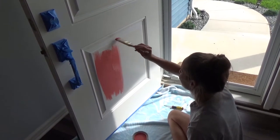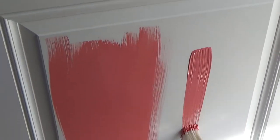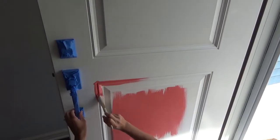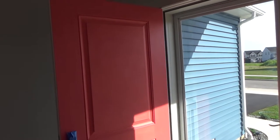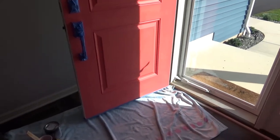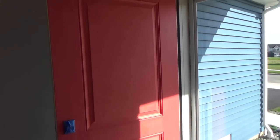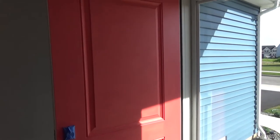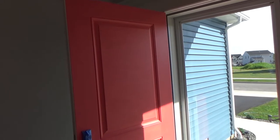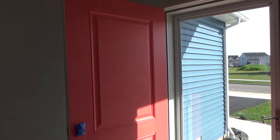Oh man, that is some luscious, lush — oh my gosh, wow. Well, we're not going back at this point. The first coat is done, went on pretty well. The edges of the door were a little tricky but I used a foam brush for those. It's a little streaky right now, but this enamel-based paint is usually pretty good. Hopefully I can just use the brush for the second and last coat. I love the color — I think it's gonna look awesome with our blue house.